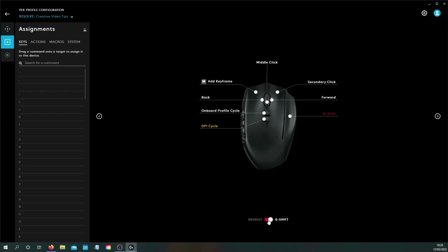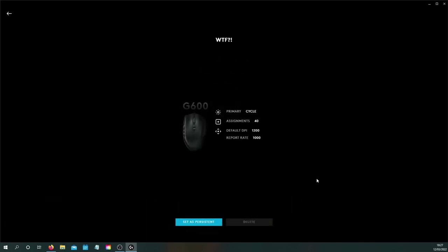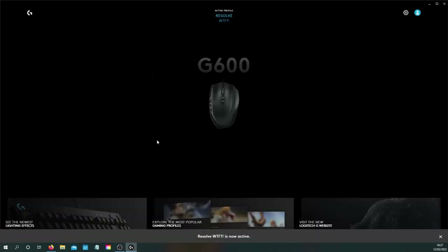To conclude this video, and to be honest, I have to say that I don't 100 percent like the G Hub app. It's not the most intuitive to use and it took me a while to get used to it. I even created a new profile for DaVinci while customizing the Creative Video Tips one — I still don't know how I did it. Besides, I can't even delete it now, which really annoys me.